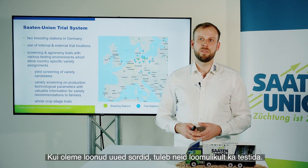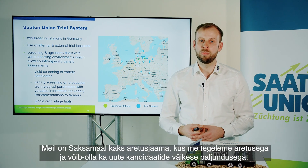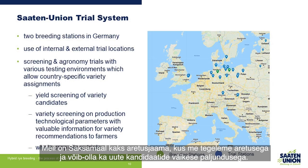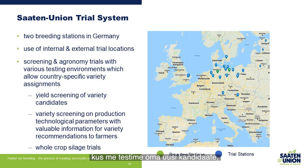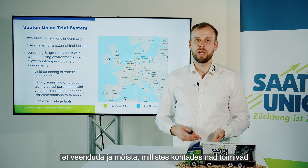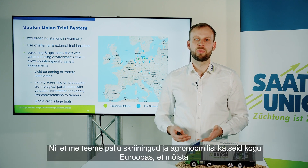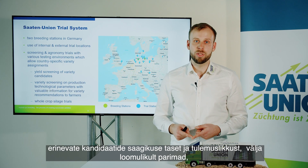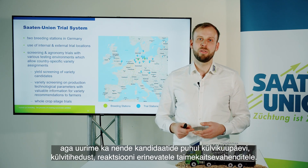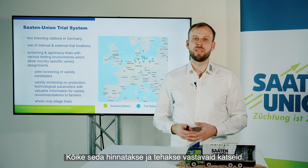Once we've created new varieties, they also need to be tested. We have two breeding stations in Germany where we do the breeding and small multiplications of new candidates. We also have many internal and external trial locations all over Europe, where we test our new candidates to understand in which locations they perform very well and where they may not perform so well. We conduct a lot of screening and agronomical trials all over Europe to understand yield level and yield performance of the different candidates, selecting the best ones, but also looking into sowing dates, sowing densities, and reaction to different plant production products.